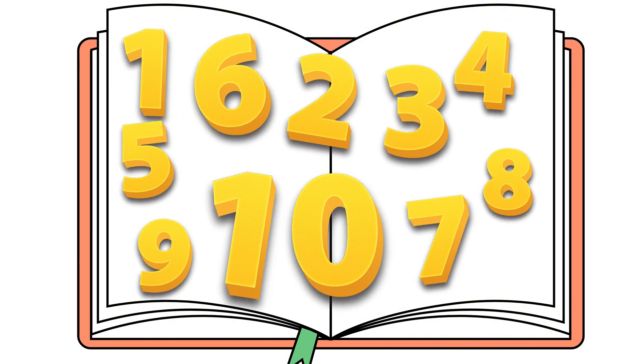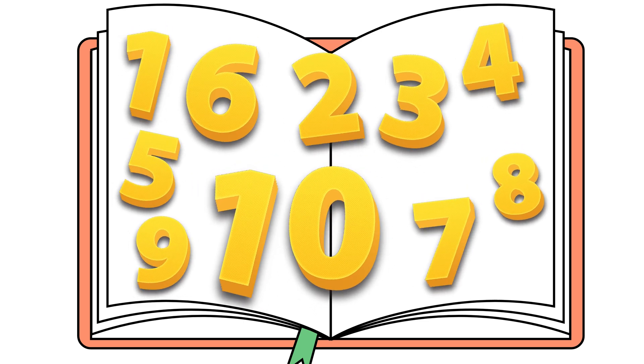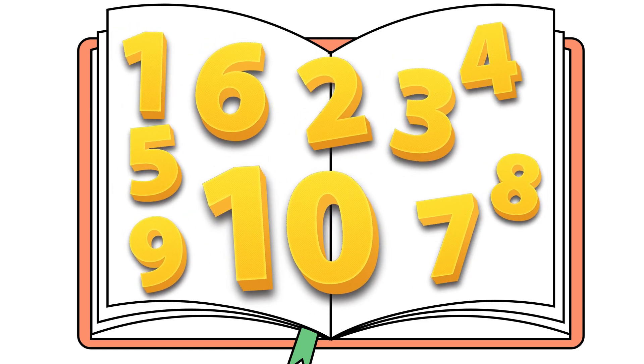Oh, no! All the numbers are mixed up! They are dancing everywhere! Let's find them and count together!